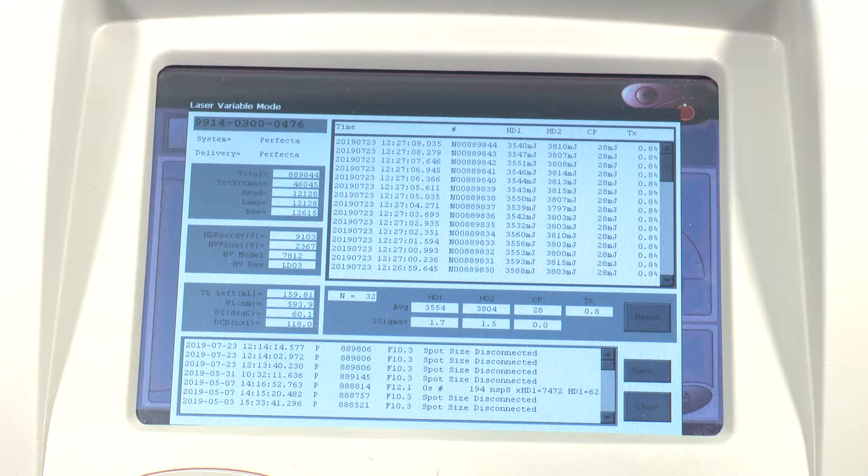This was actually just serviced in February by Candela. In February they rebuilt the laser head, they replaced the lamps, they replaced the die kit, and they put a new fiber on. So as you'll see from the head, the lamps, and the die kit, there's just a little over 12,000 shot counts on each of those. Same would go for the fiber — the fiber is brand new as well.